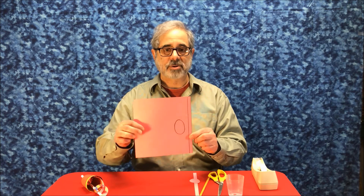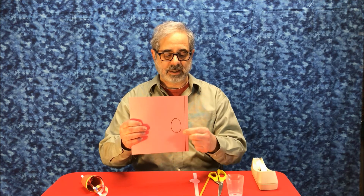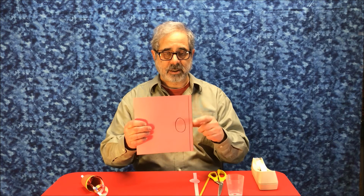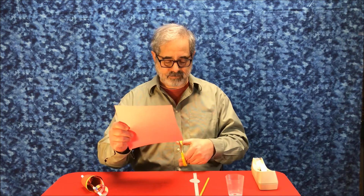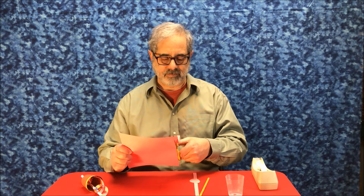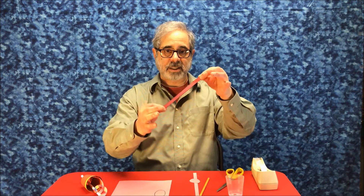You're going to draw on your cardstock a long line along the edge and a funny egg shape over there. Cut them out — be careful, take your time. Cut on the line like so. That will be your snake's body.